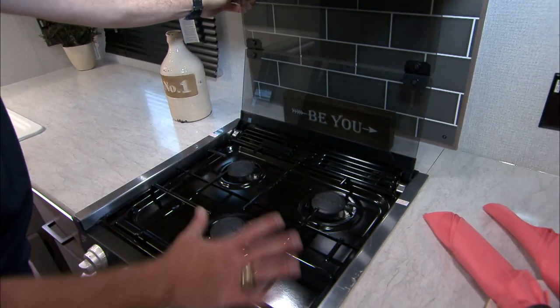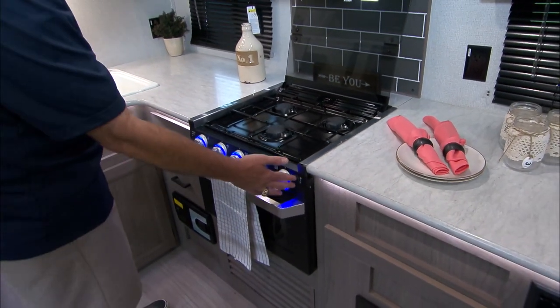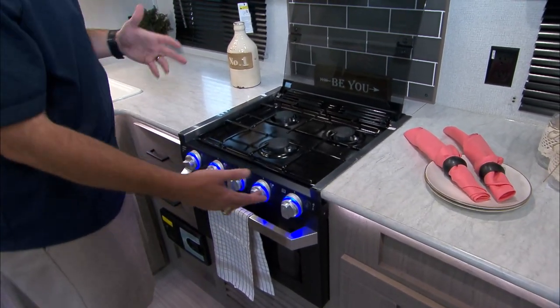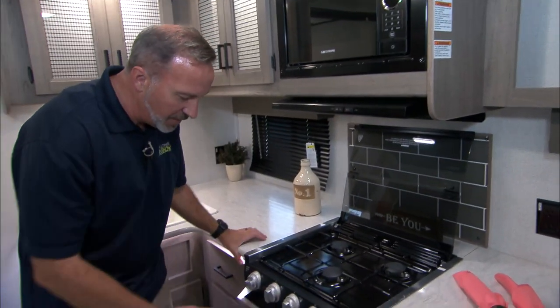Moving things around just makes life so much easier. And if you need a little accent light, you've got the LED light here on the controls right by the burners. That is a great night light — if you need to get up and go to the bathroom you don't have to worry about cutting on the overhead lights. You can just cut that on.